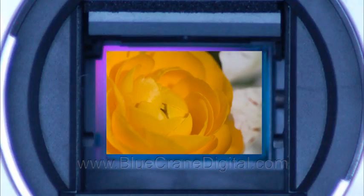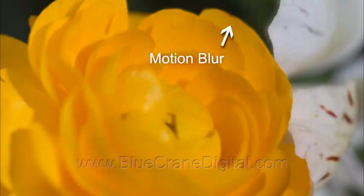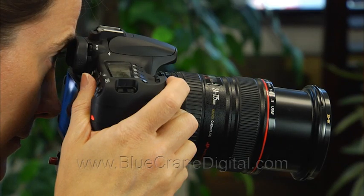A tripod may not do enough to prevent camera blur when shooting extreme macro photography or with very long telephoto lenses. Movement within the camera itself may cause tiny vibrations. Pressing the shutter release could also shake the camera, causing blur.